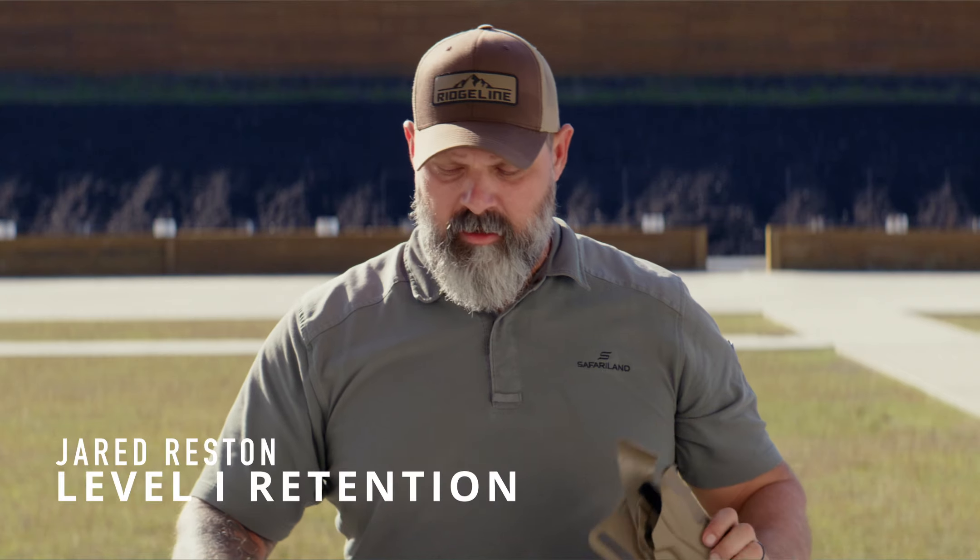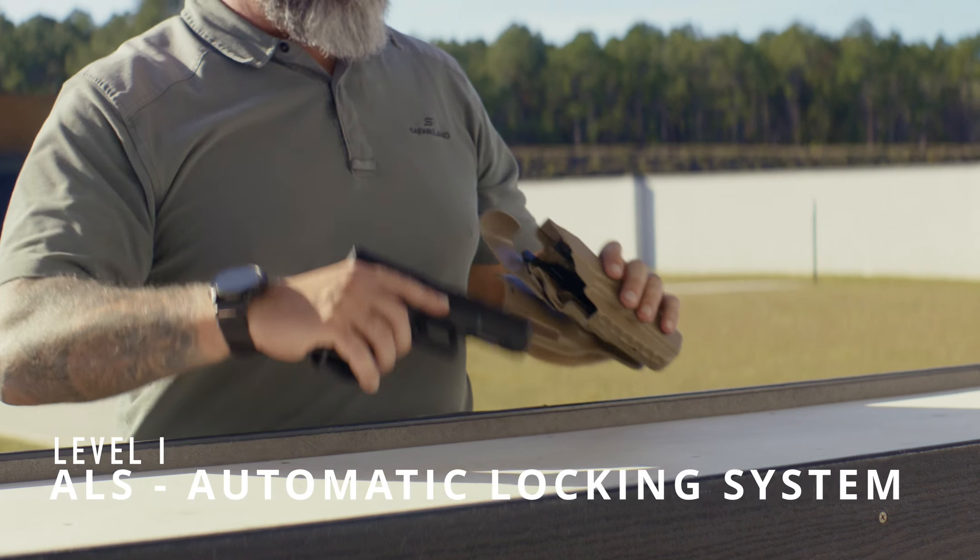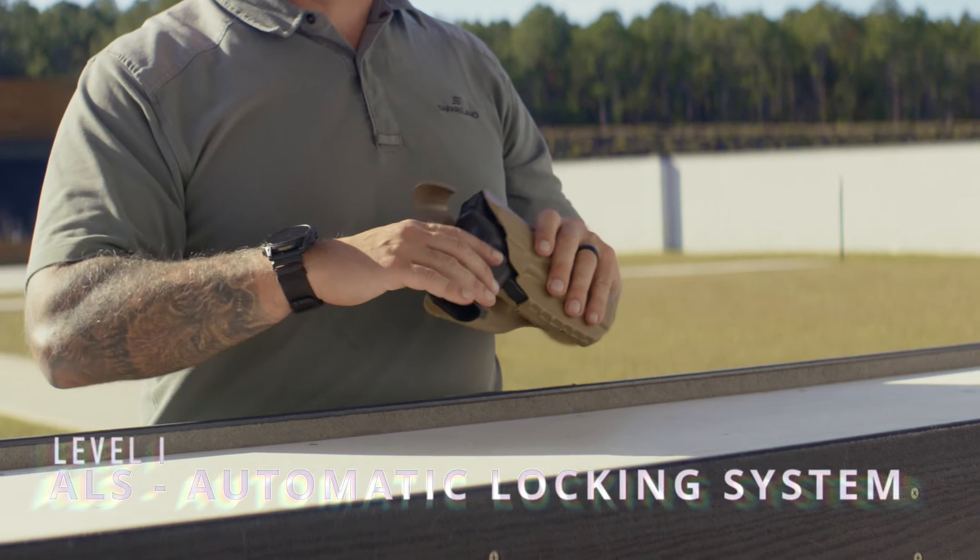All right, now we're going to start with the level one. Level one is simply ALS only, which is the automatic locking system. So gun goes in, gun is locked.